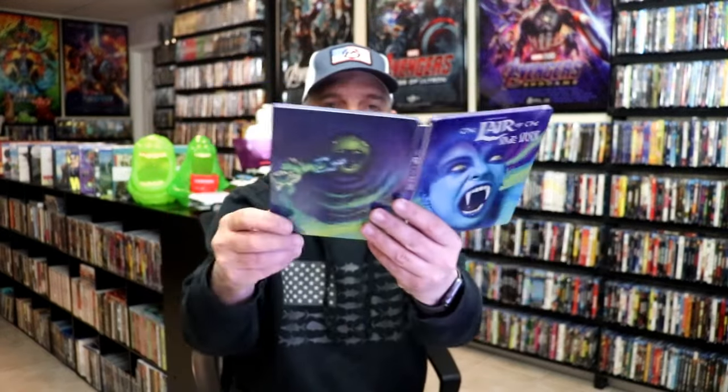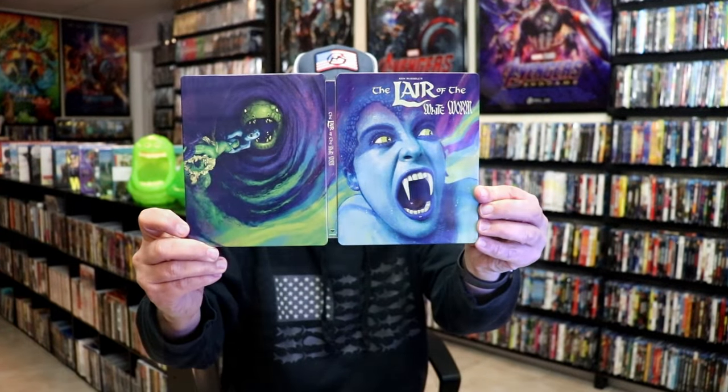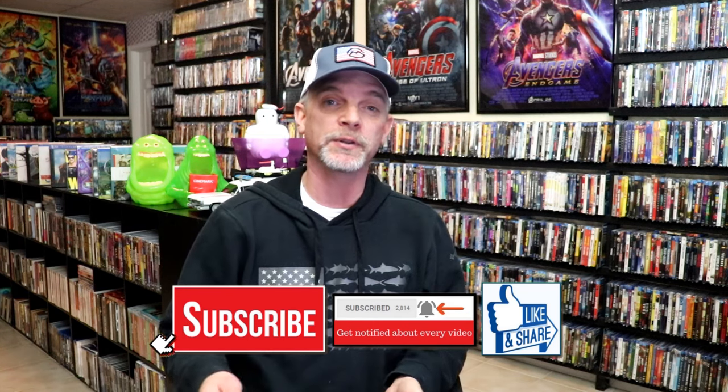So overall I think this is a really nice looking steelbook. I'm really happy that I was able to add this steelbook to the collection. I am a fan of these Vestron releases, especially with these steelbooks, and hopefully they'll just continue these.